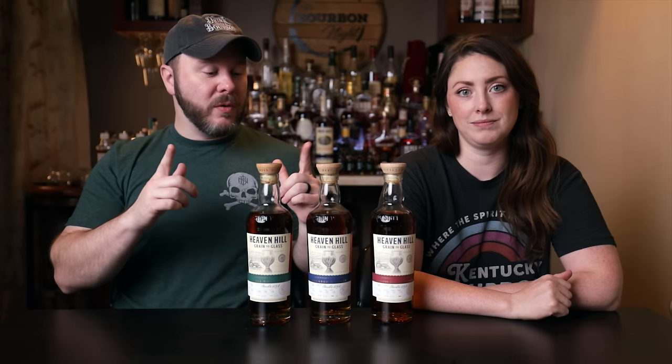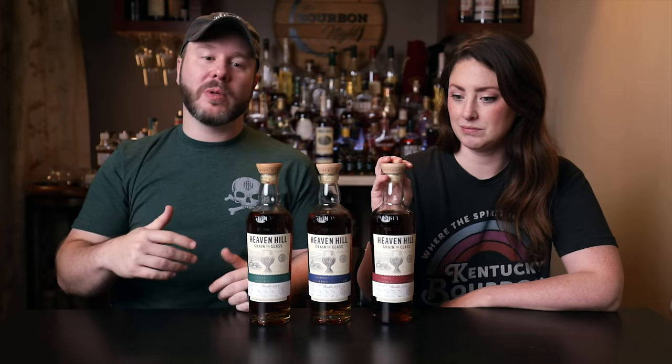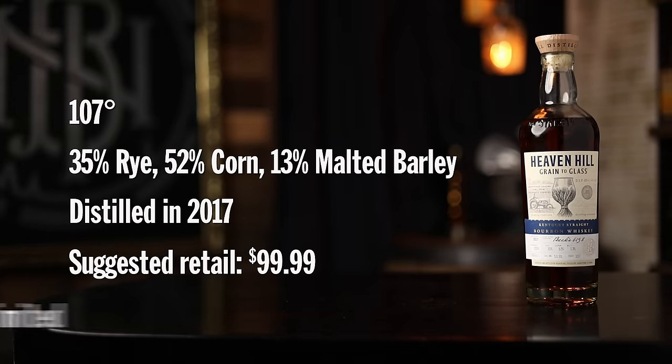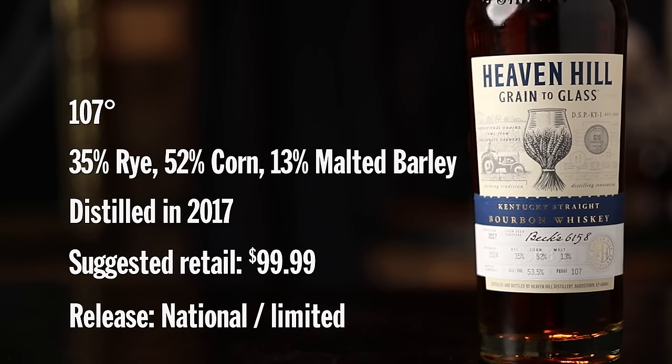We're going to do all three as a review, going up in proof. The lowest proof is the rye bourbon at 107 proof, so that's where we're going to start. This is 107 proof, mash bill of 35% rye, 52% corn, and 13% malted barley. You definitely get some of the spicier notes on the nose, but still with that earthiness from the malted barley.